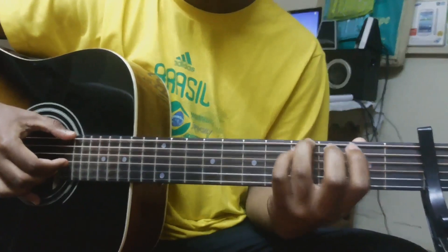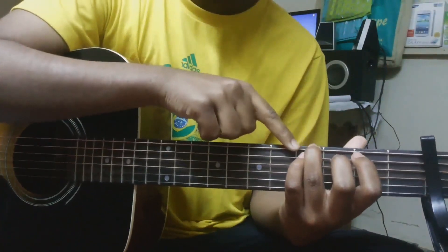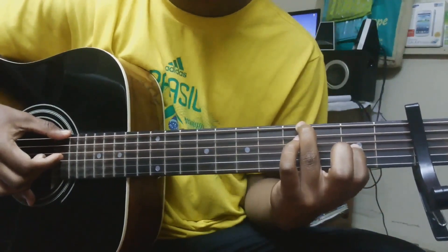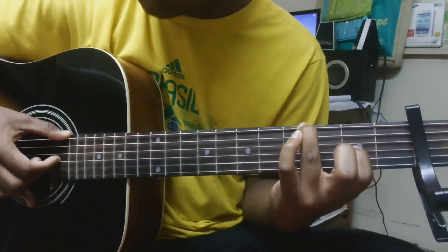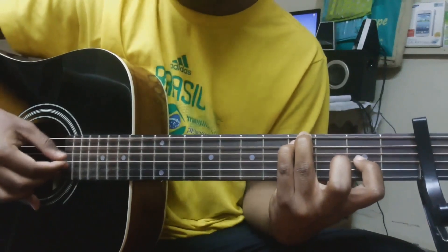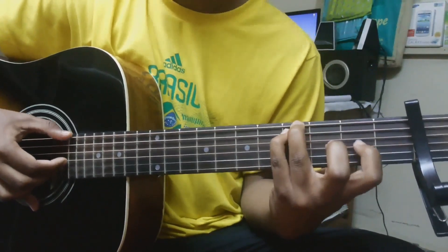That is the 4th fret on the E string, D open, G with first finger on the 2nd fret, open B, and B second fret. So it goes something like that, which is also played again a little bit softer.